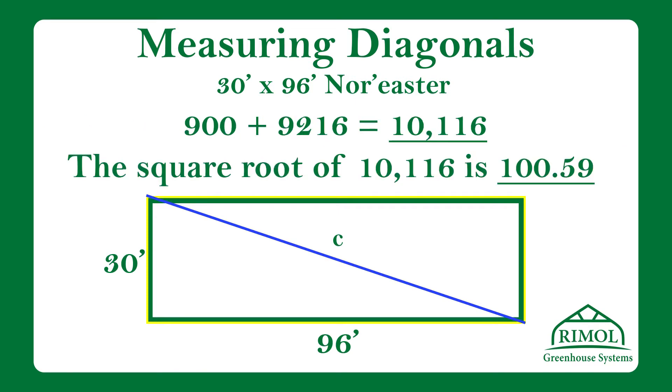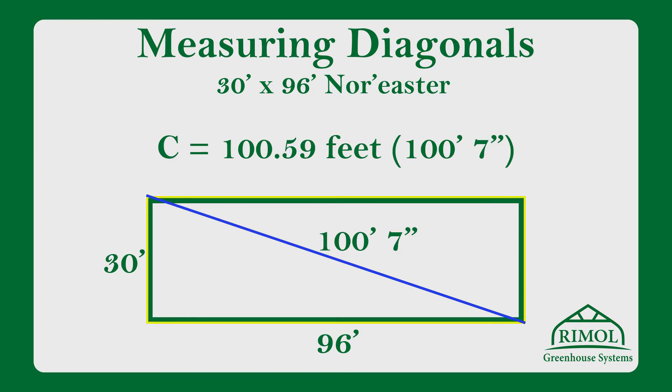we want to find the square root of that sum, which will give us the measurement in feet that our diagonal line needs to be to make sure the greenhouse is square. In this case, the measurement is 100 feet and 7 inches.